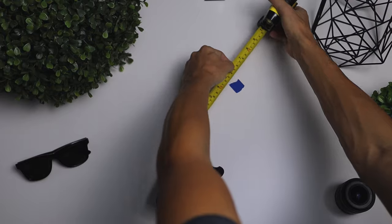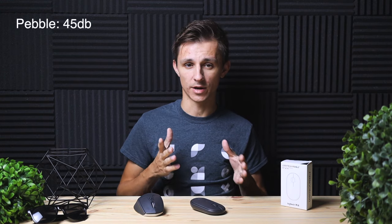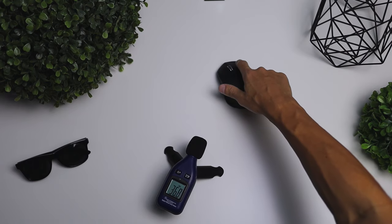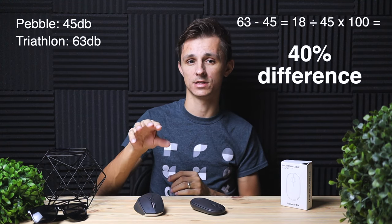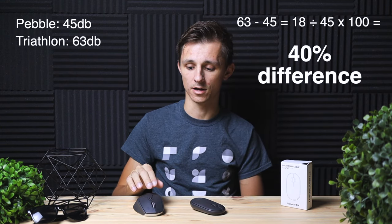One thing Logitech really wanted to focus on when designing this mouse is how quiet it is, and this thing is extremely quiet. I did a comparison test between this little guy and the Logitech Triathlon. I put a decibel reader about six inches away from both of them and tested how loud each mouse was. When I did a regular click on the Logitech Pebble, it came in at around 45 decibels, and then the Triathlon came in at about 63 decibels. So the Logitech Pebble is 40% quieter than the Logitech Triathlon.